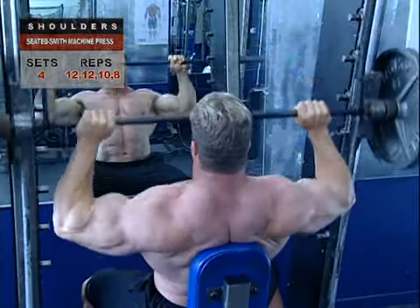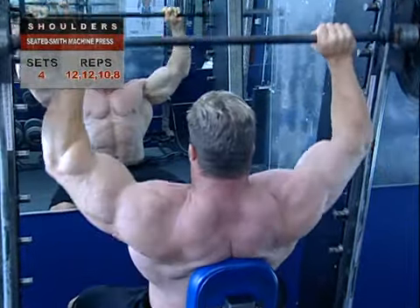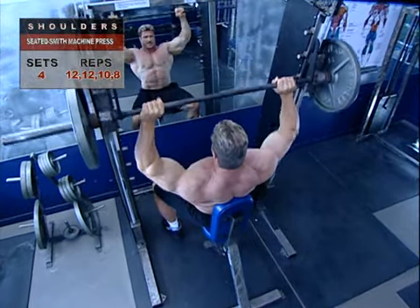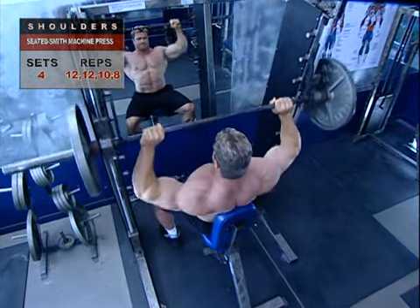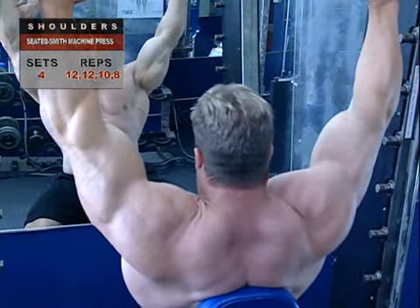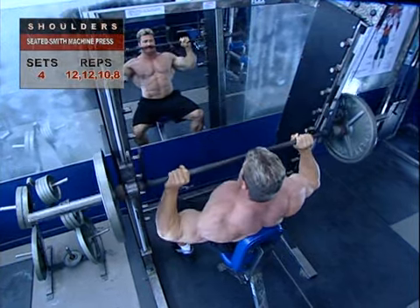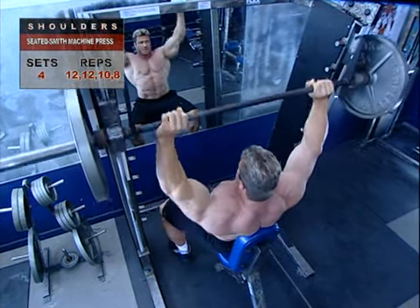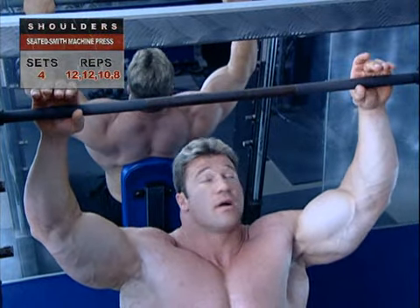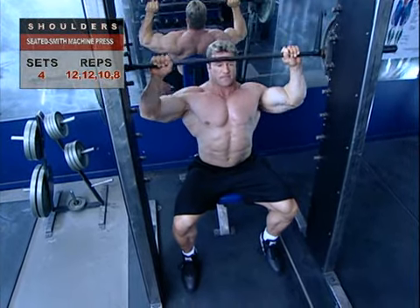Now we're going to use the Smith machine to work the deltoids, while giving secondary emphasis on the triceps. It's important that you set the machine and seat properly. Adjust the seat so the bar can come down to the very top of your upper chest. Many people make the mistake of bringing the bar down too far in front of them, but the bar should almost graze your nose on its ascent and descent. Take an overhand grip on the bar, hands 4 to 6 inches wider than your shoulders. Unrack and lower the bar to the starting position.